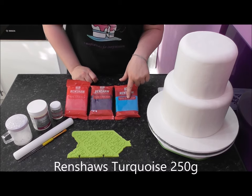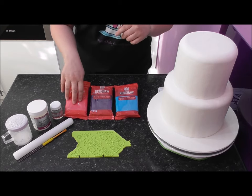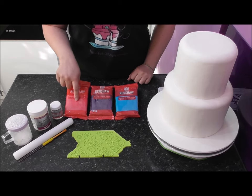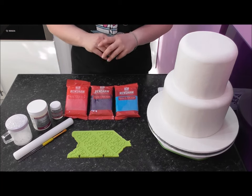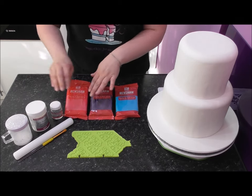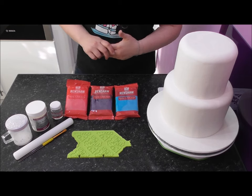Another one of my favorites is the turquoise. For this tutorial I'm actually going to be using the fuchsia pink — it's my favorite color, it's in my logo. You'll only need one packet to cover this whole cake. We're not going to be needing much, and you're also going to need some tylo powder. It's best to turn this fondant into modeling paste.